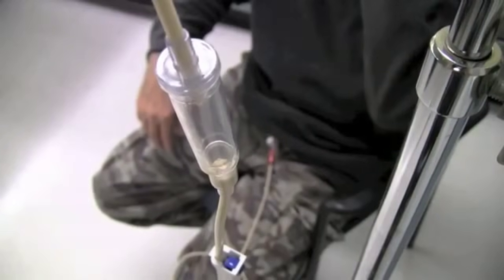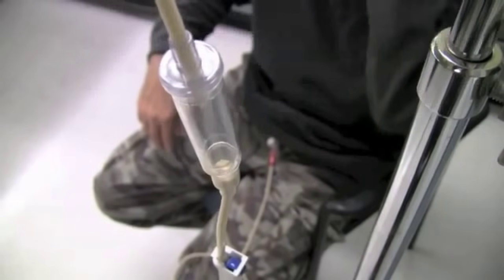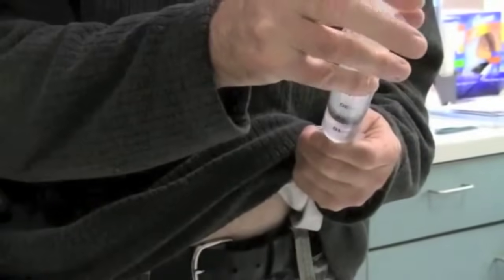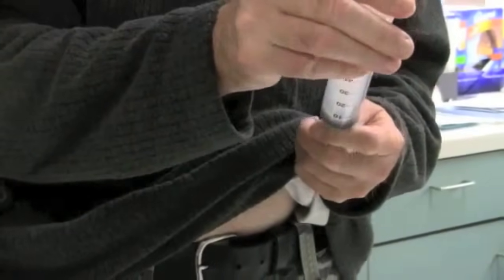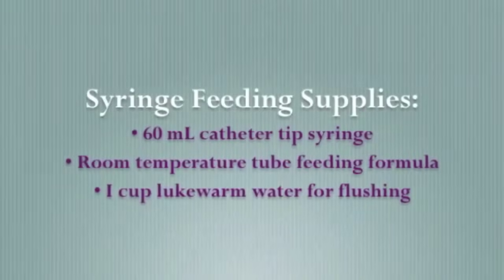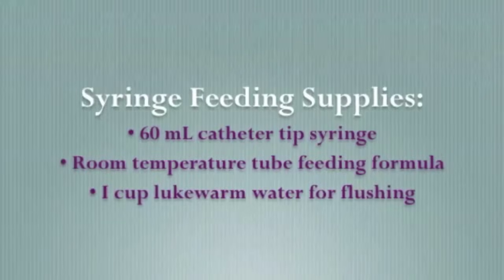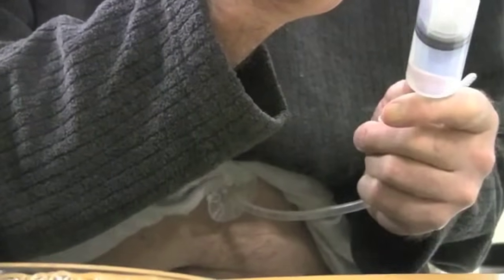At the end of feeding, close the roller clamp and disconnect the feeding set from the feeding tube. Finally, flush your tube with 60 milliliters of lukewarm water and close the feeding tube. You would follow the same steps to flush your tube with water as you would if you were using a gravity feeding set.